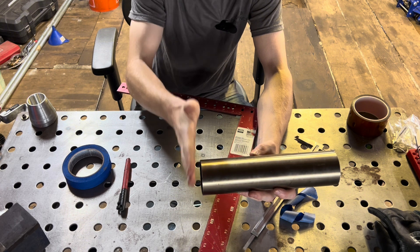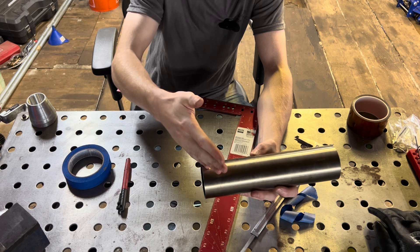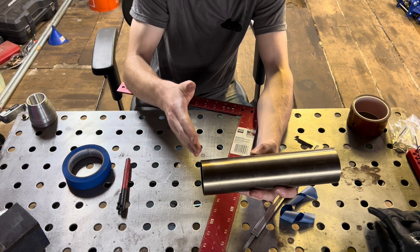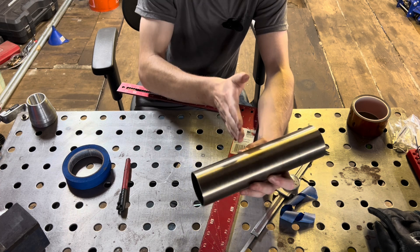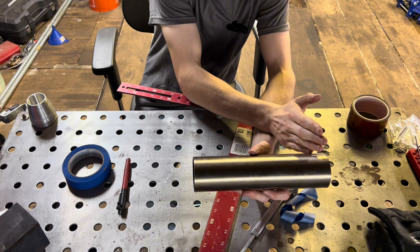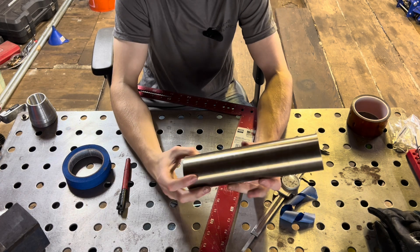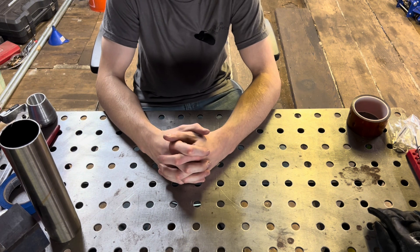Your first piece that you cut off will have a straight end and an angle on one side. You can use it, but it's not technically a double-angled piece of pie, so I usually throw them away — though sometimes they come in handy. Your first piece will technically be junk, and then your second piece and everything after that until the last piece will be your good pies. Now let's talk about what angles you want to cut in your pies.